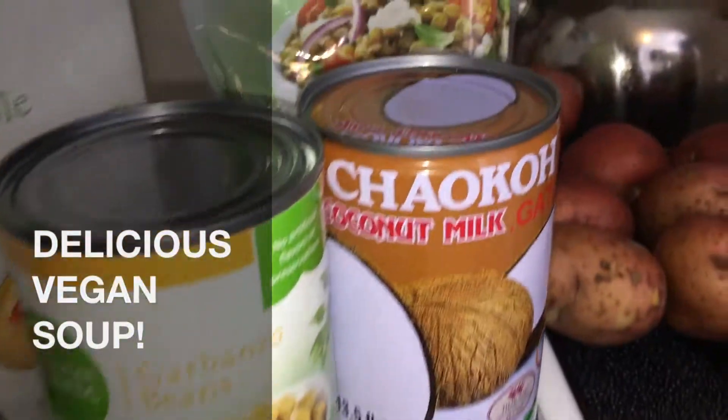What's up chickpeas? Today we're going to make a delicious vegan soup, Zupa inspired.